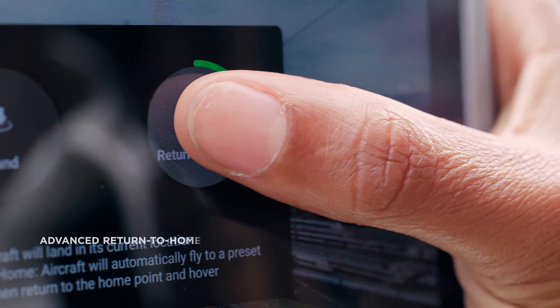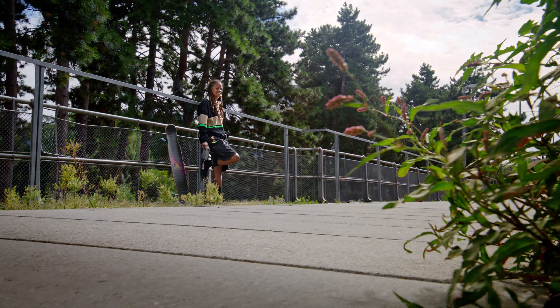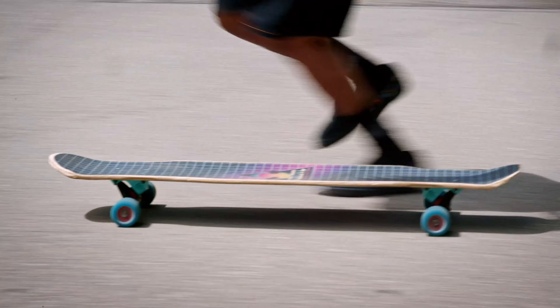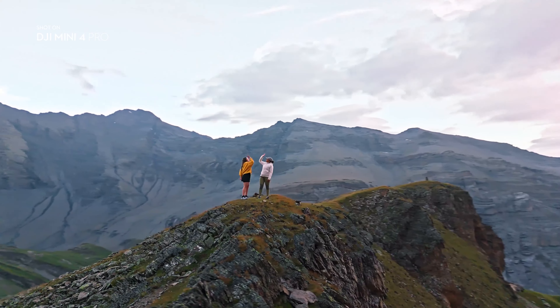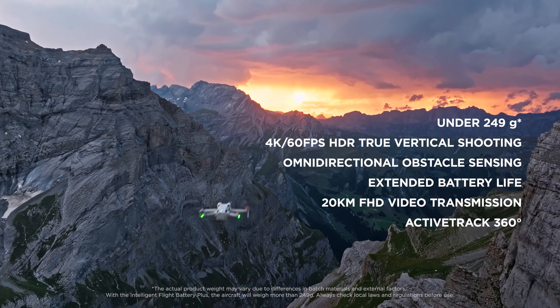Relax and let Mini 4 Pro's new AR route mapping be your advanced visual guide on the return flight. Share your incredible experiences with the world. It's time to take Mini to the max.